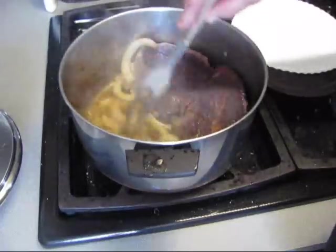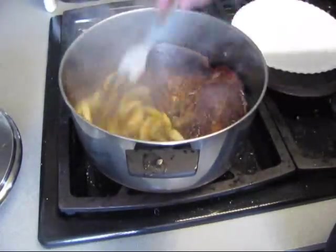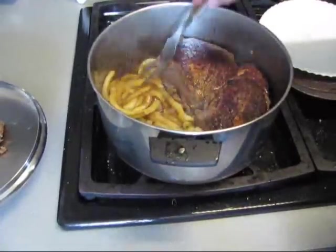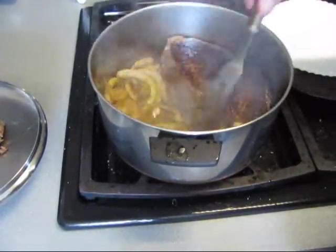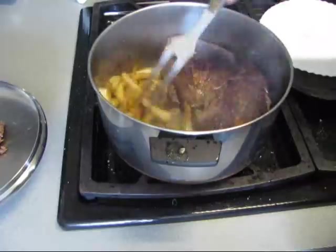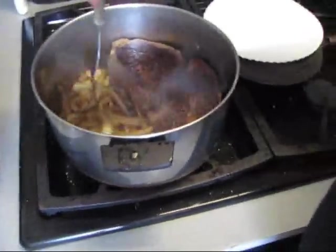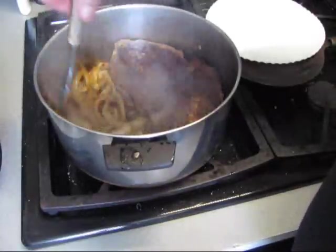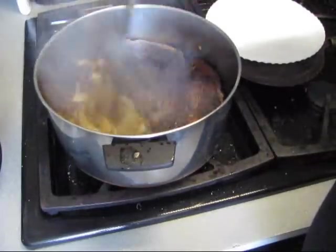See them onions breaking up that fond in the bottom of that pan? Them onions is breaking all that up, and this wine is going to help break it up some more and pick it all up. You heard Miss J.B. — smells good. Damn right it does.